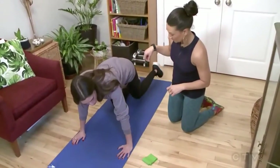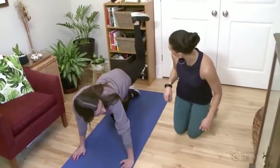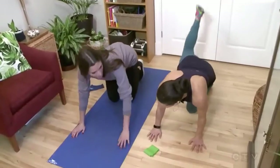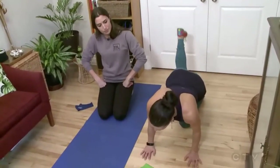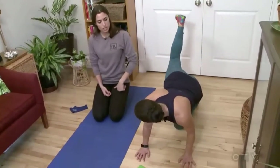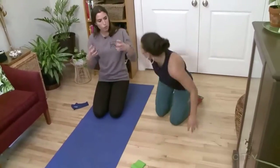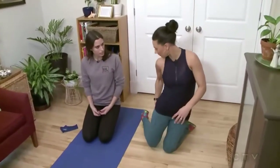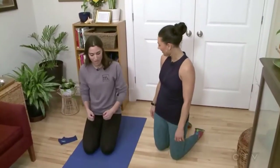Why is our leg bent versus just going straight up? You could do it straight, but I think you're targeting more of the glute when you're going upwards, as opposed to going straight. You kind of get it right in that glute-hamstring tie-in area and get a little bit more work there.